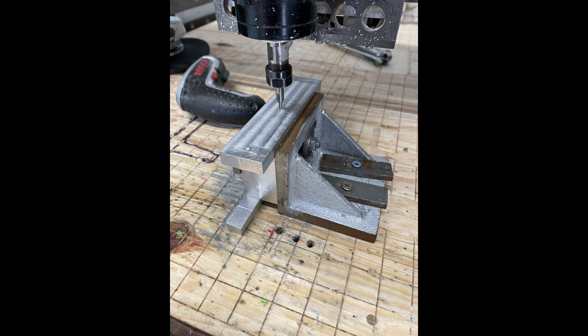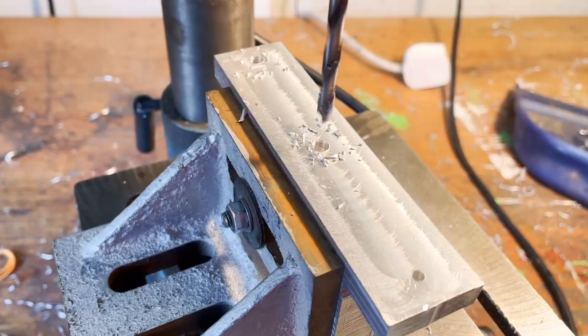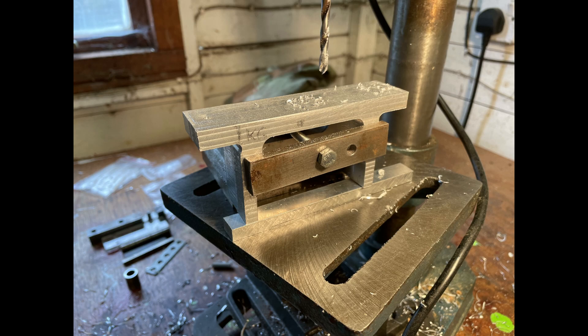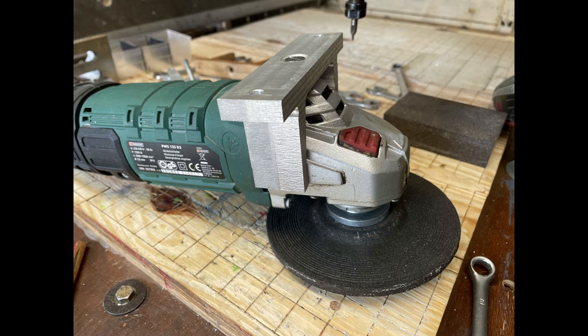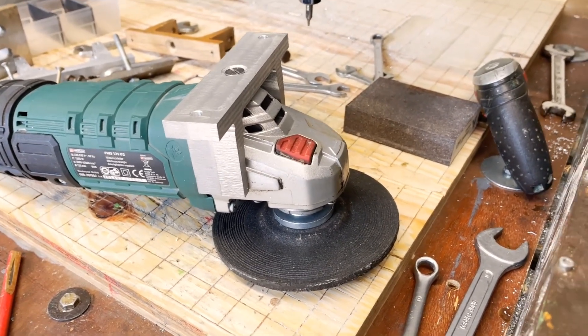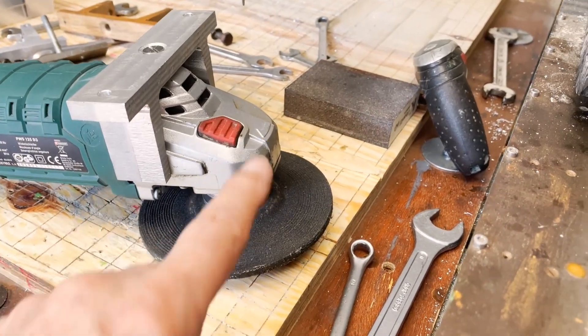After milling the back face square and flat, I set about drilling some of the mounting holes. The clamp fits the angle grinder, but there are two more holes to drill — one here and one on the other side.